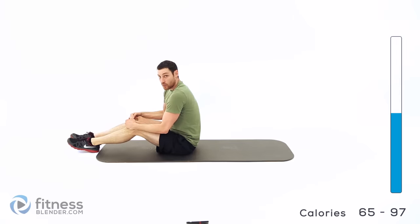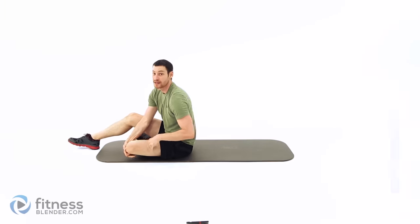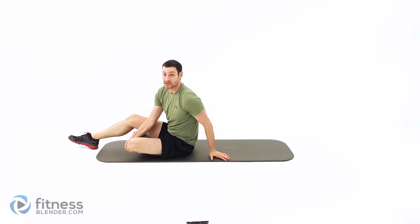Alright, you get a little extra water break here. If you need a little extra rest, hit pause. Otherwise we'll be starting back in just a second.